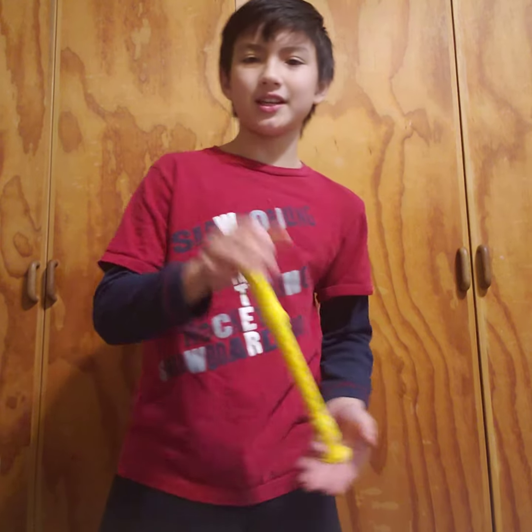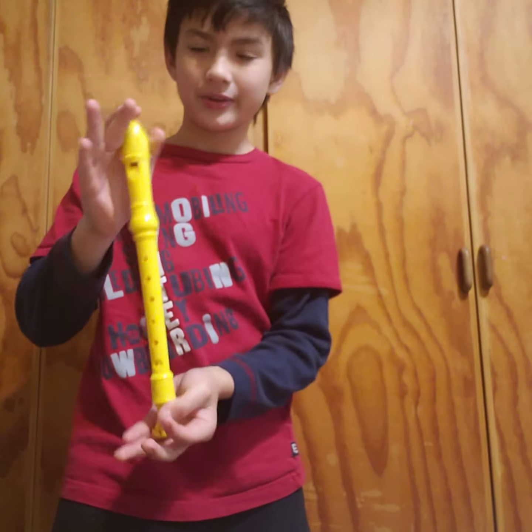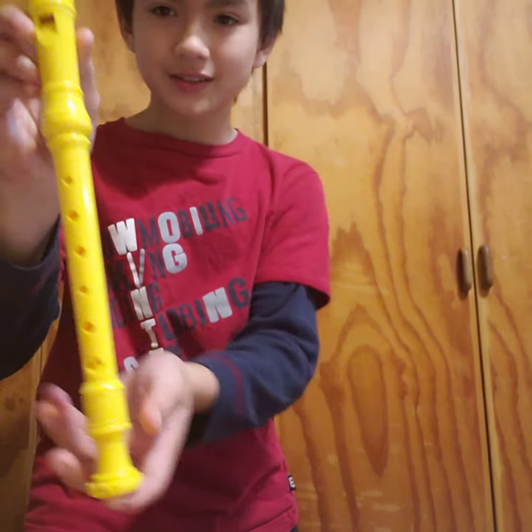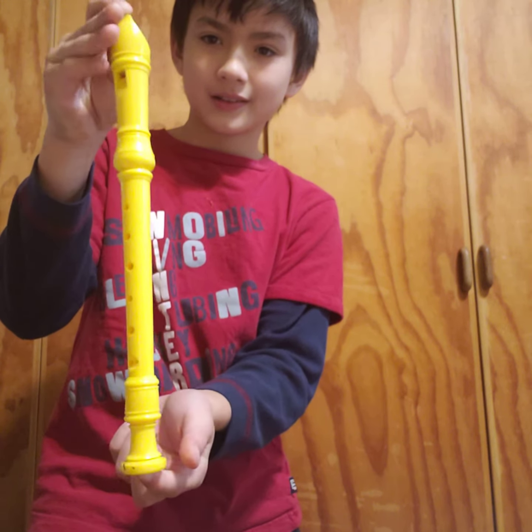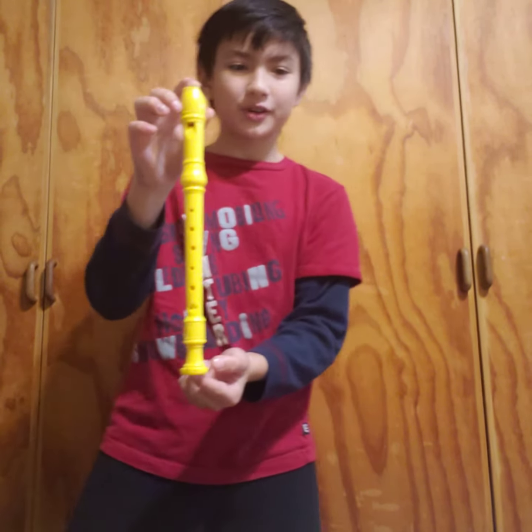Hi friends, I am Adrienne and I want to show you something. Today I have an instrument. Can you guess what instrument it is? That's right, it's a recorder.